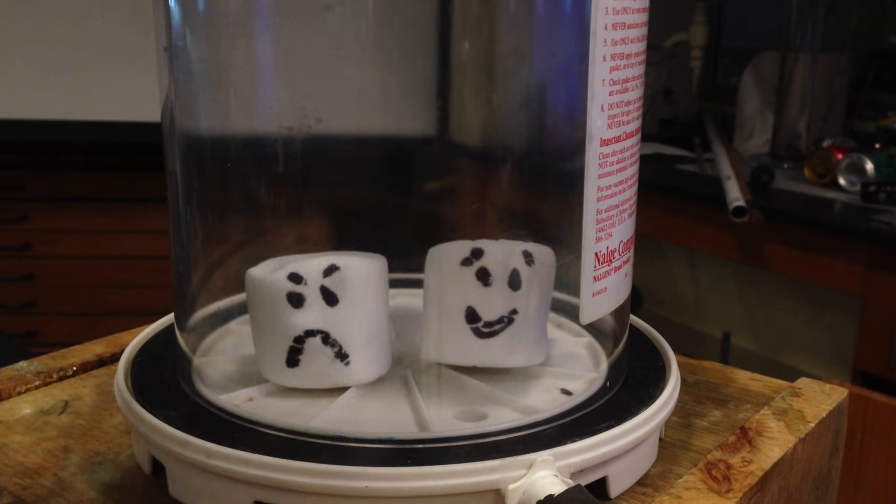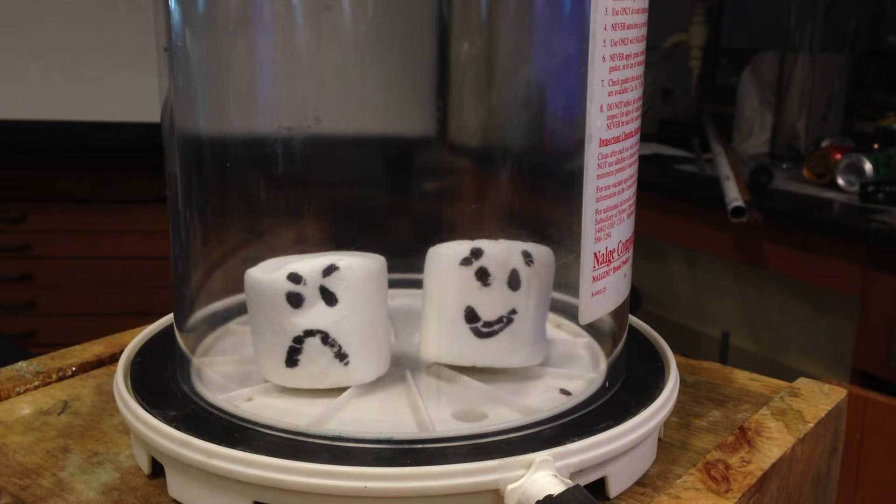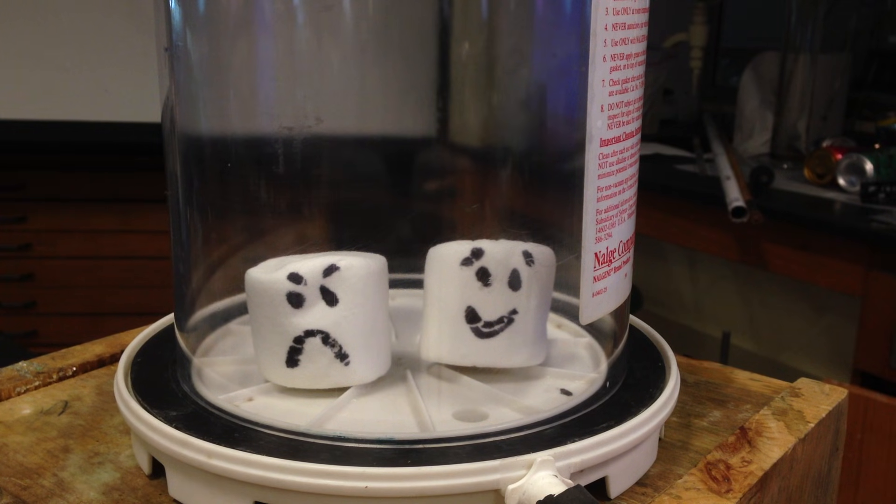In this demonstration, I'm using a vacuum chamber. I have placed two marshmallows inside. Now marshmallows are colloids — they're air puffed into some kind of sugary polymer that we love to eat.